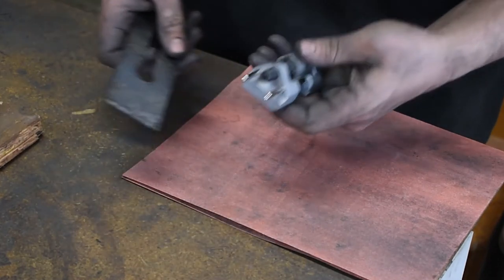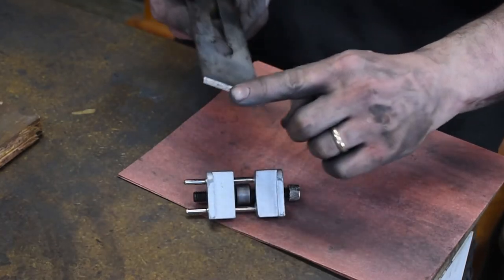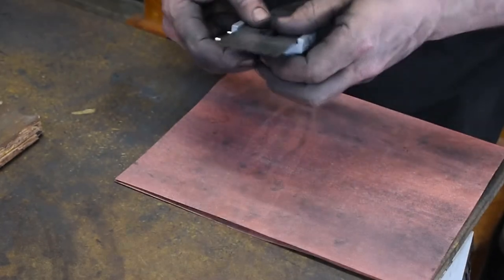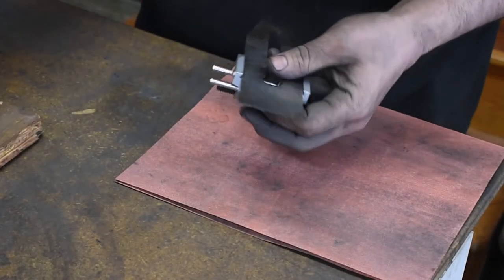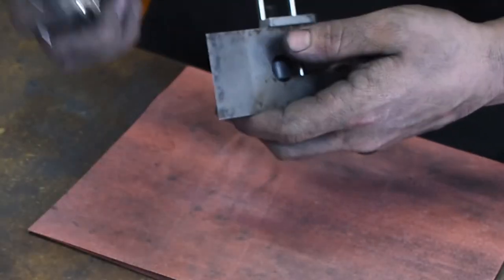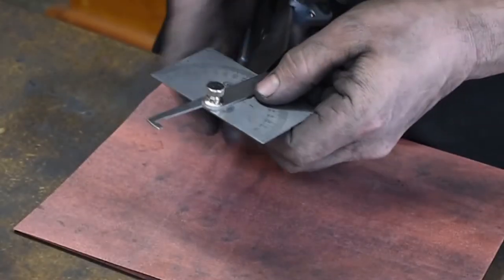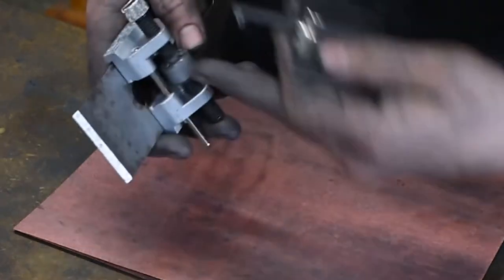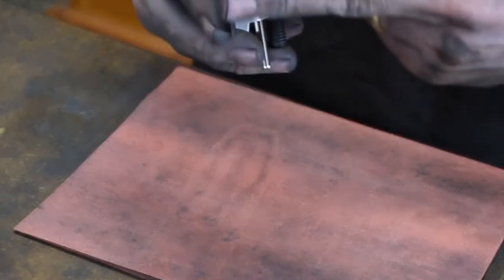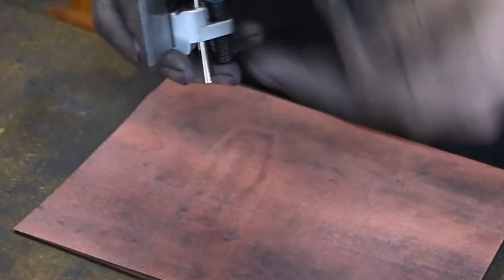To set up the honing guide, the blade is going to sit in it like this with the bevel down. I'll put it in and just slightly finger-tight, get it to where I think it's going to be roughly 25 degrees, and check it, then adjust as needed. You're going to check your angle off this wheel and off the edge of the tip of the iron, because those are the two points that are going to touch the sandpaper.